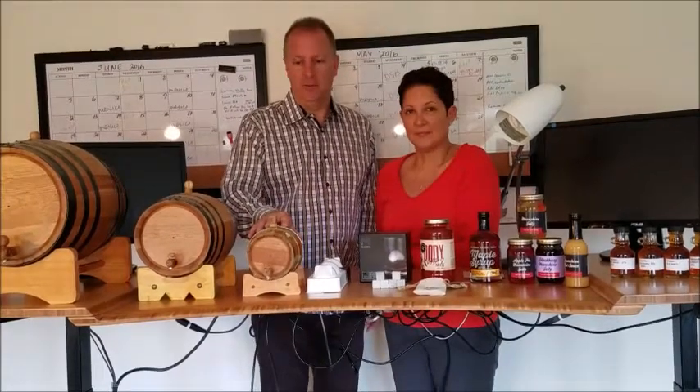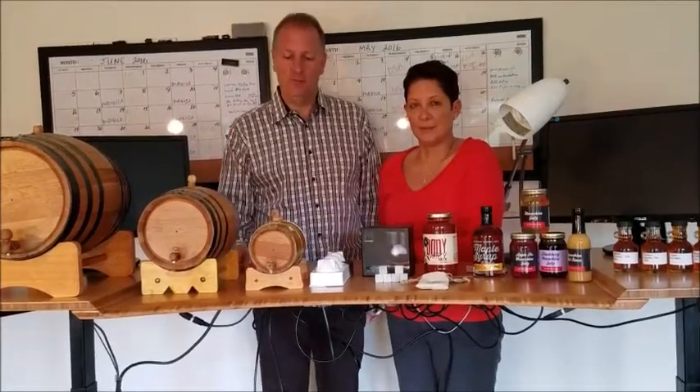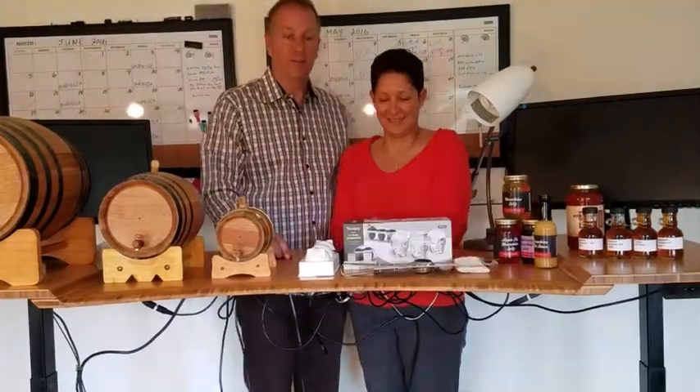Our smallest barrel is a 1-liter barrel. Here you see it in brass. They're great for decorative purposes too. Here are some of our accessories for chilling your drinks without diluting them.